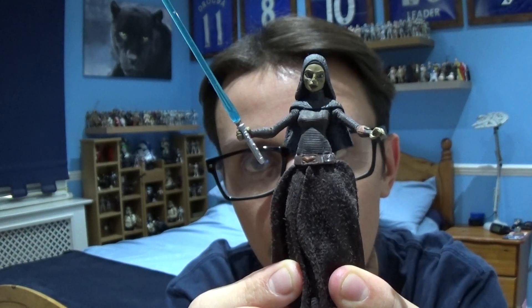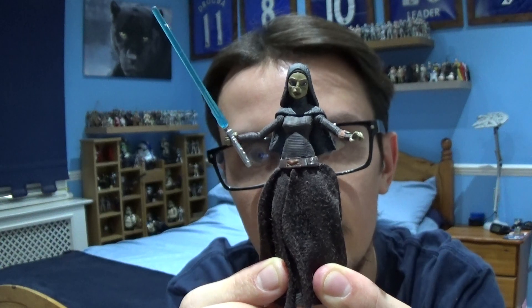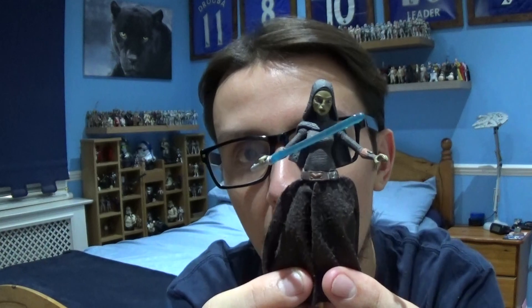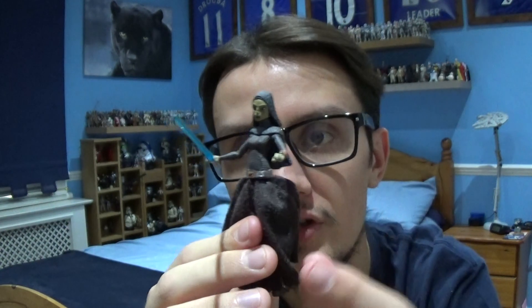That has been Barriss Offee from Star Wars The Clone Wars Season 2. As we know of her fate in Season 5 — she was responsible for the bombing of the Jedi Temple and framing Ahsoka, before Anakin found out that she was guilty.